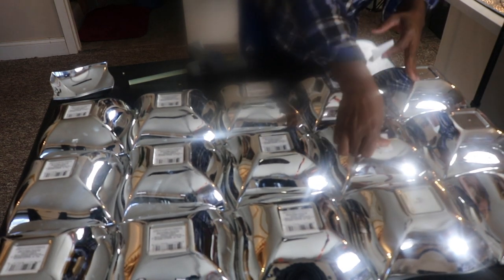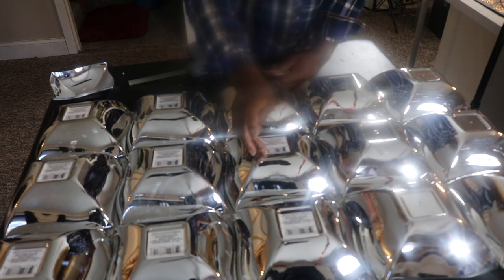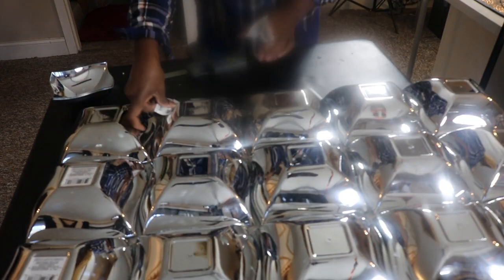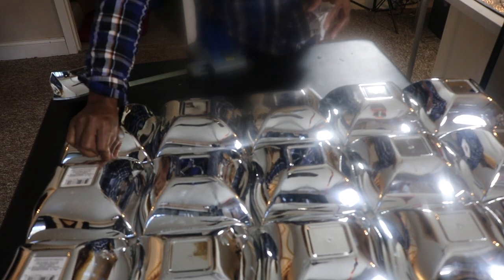I've got everything done and I'm going ahead and pulling off those price tags — they're super easy to pull off so you don't have to worry about messing up your project. I would suggest putting gloves on just so you don't have fingerprints on here. Just a tidbit for you guys if you try this project.